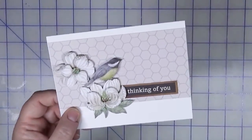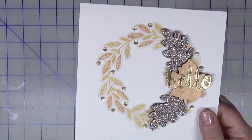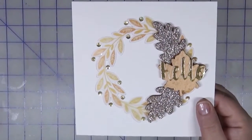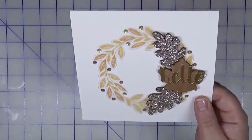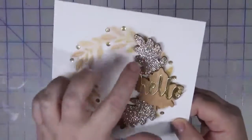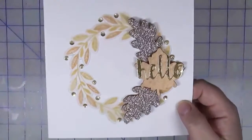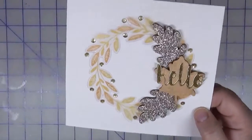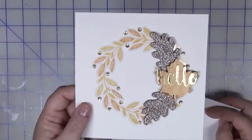The last card I'm going to share is a large square card. I had this acetate wreath — I think it came in a scrapbook kit — and it was left over, so I thought I'd just make it into a card. These are wood veneer leaves that already came pre-glittered, so I just layered those on, then die-cut the word 'hello' from some gold paper and added some sequins to finish it off.